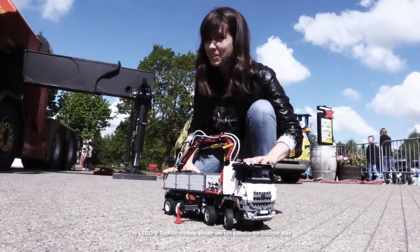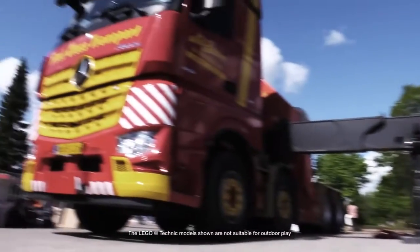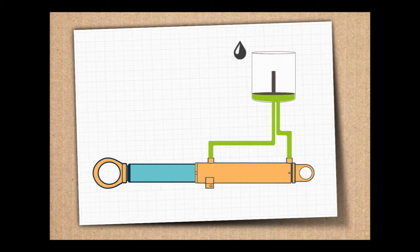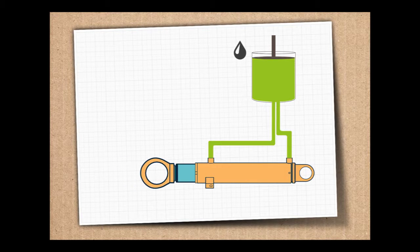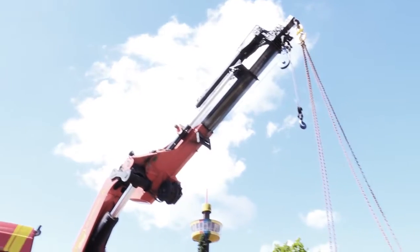It really looks like the real deal, but if you don't believe me, I brought a real one here. On the real truck, the crane arm is powered by a hydraulic system — a liquid, usually oil, is pumped into the narrow pipe and cables, and the pressure created allows the arm to move.